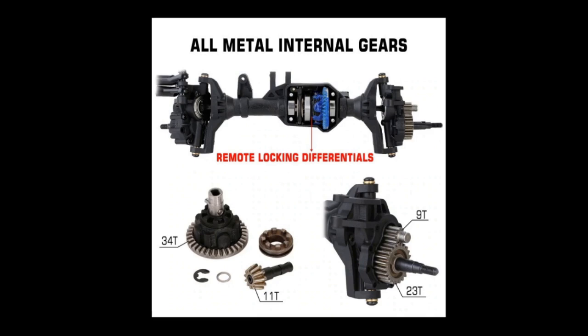Those Traxxas axles that I bought before Christmas — my plan is actually to probably treat those harshly. If I'm going to run hard, if I'm going to abuse something, I'll abuse those, because I know those will take it. Those will not break easily.